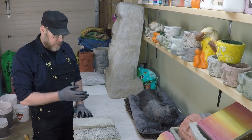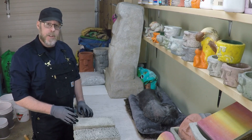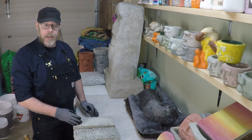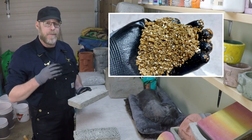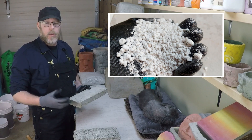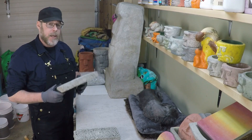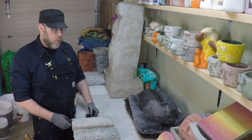Which is stronger, vermiculite concrete or perlite concrete? The main difference between perlite concrete and vermiculite concrete comes down to the fact that vermiculite is very absorbent. Perlite will absorb water as well, but not in the same way that vermiculite does — vermiculite absorbs water like a sponge.